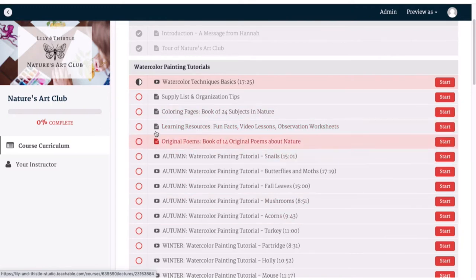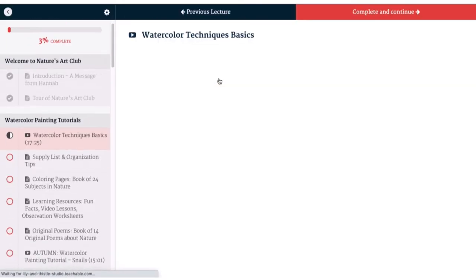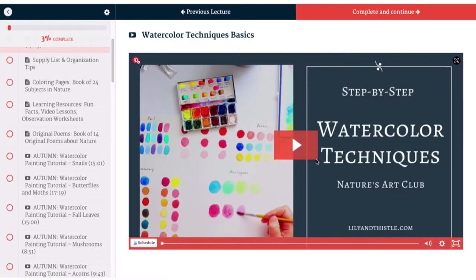Our second section is our watercolor painting tutorials, and we also have all of our learning resources that go along with those tutorials right inside this section. We start with watercolor technique basics, which is about an 18-minute video that goes over the basic watercolor techniques that you'll find useful as you're going through the watercolor projects. So that's right here.